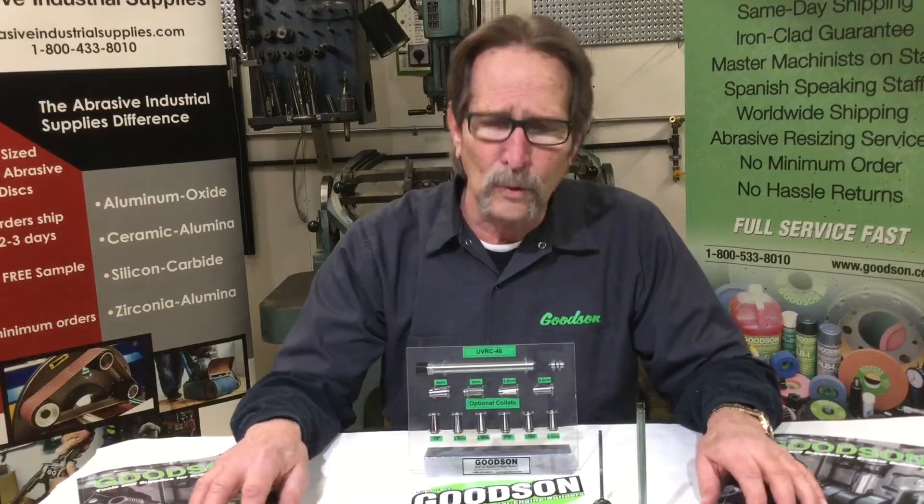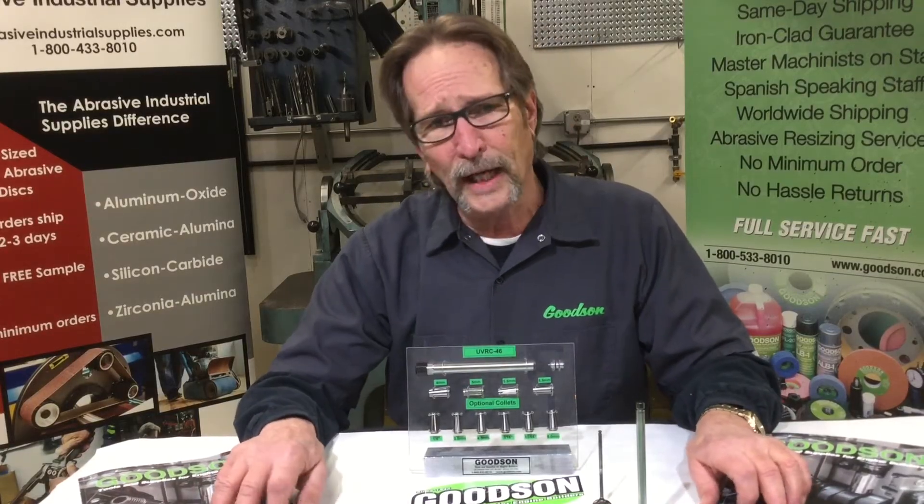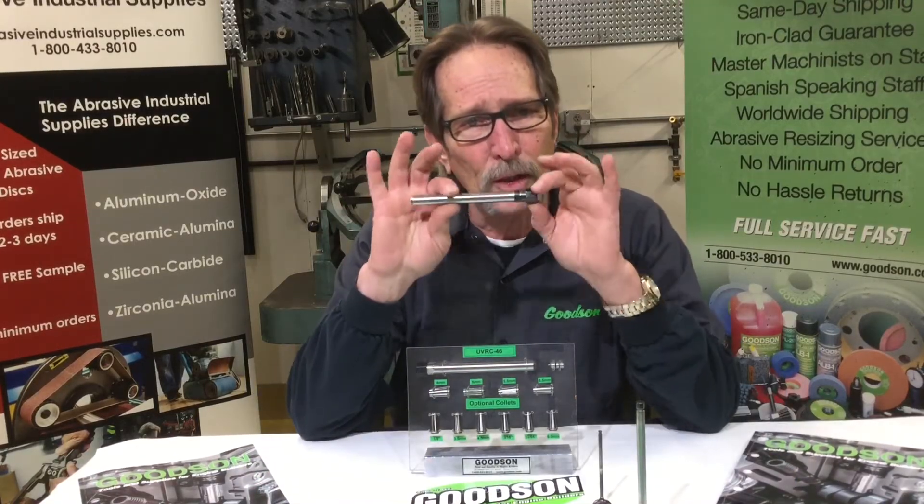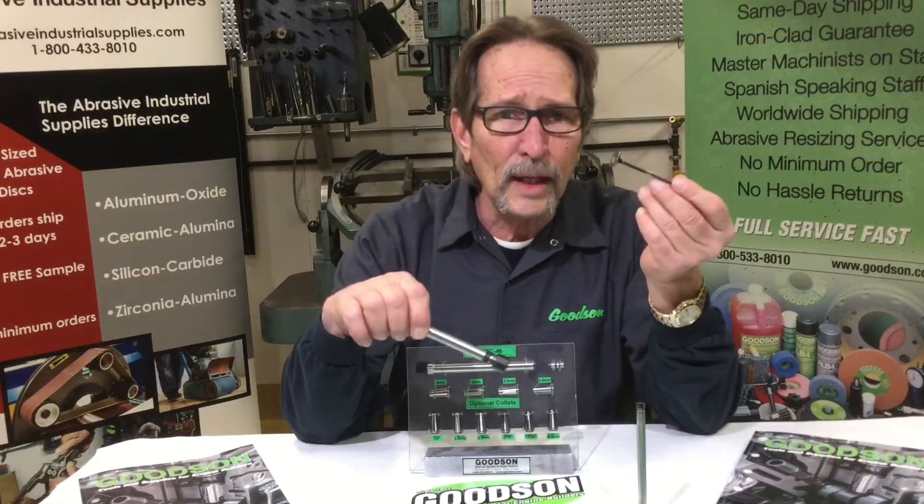Now for the more technical part — I've got about a 35-year-old Kaley valve refacer, and I'm going to take you over to it now. We'll put this chuck within that chuck and grind this valve, so come on over with me.